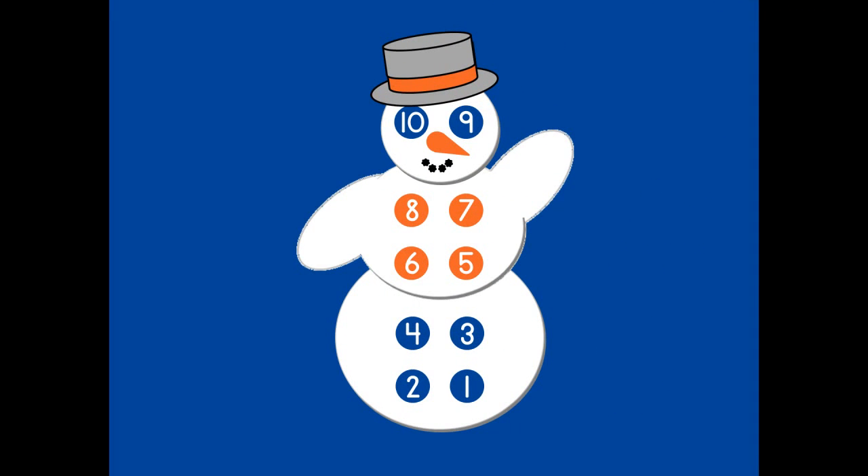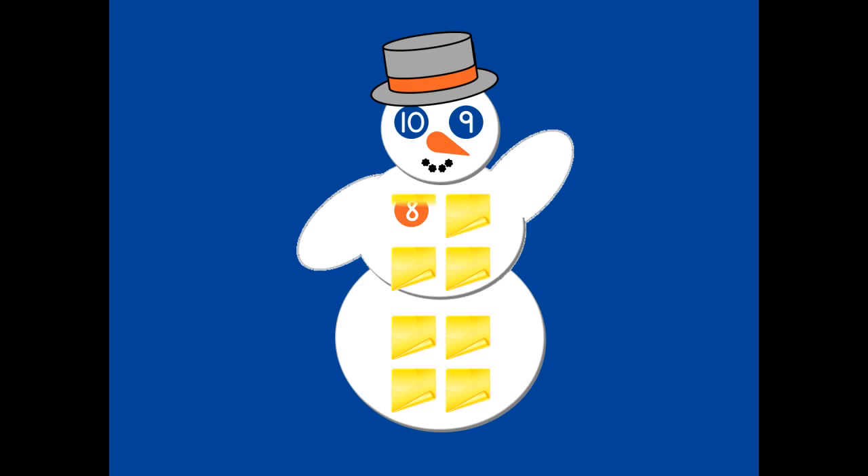Now I will put post-it notes on Tenman, counting like Tenman counts. One, two, three, four, five, six, seven, eight, nine, ten.